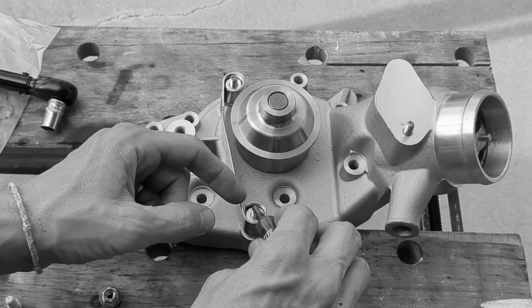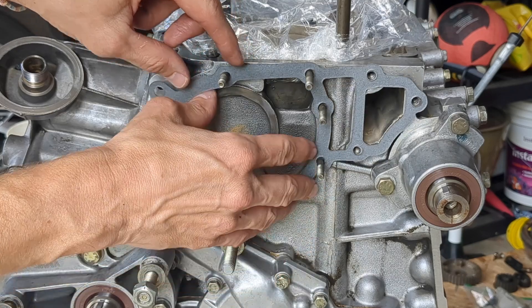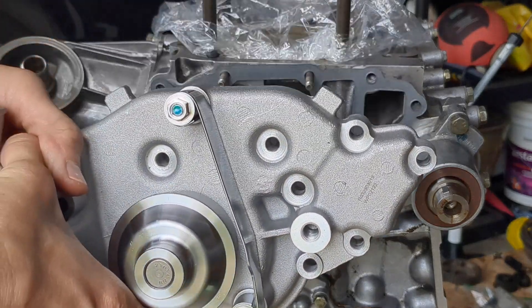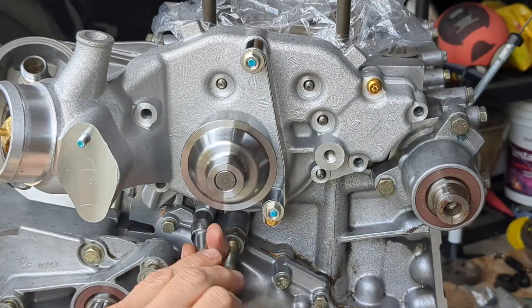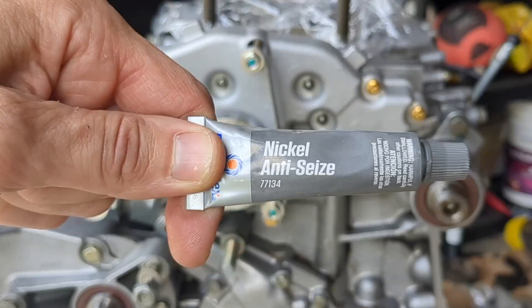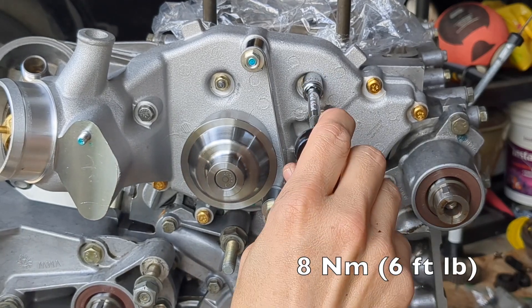Add Loctite to the threads and torque the nuts. The water pump should come with a paper gasket — place that over the studs followed by the water pump. Thread on all the numerous bolts and nuts. Torque in a crosswise pattern. I could have done a better job at that.